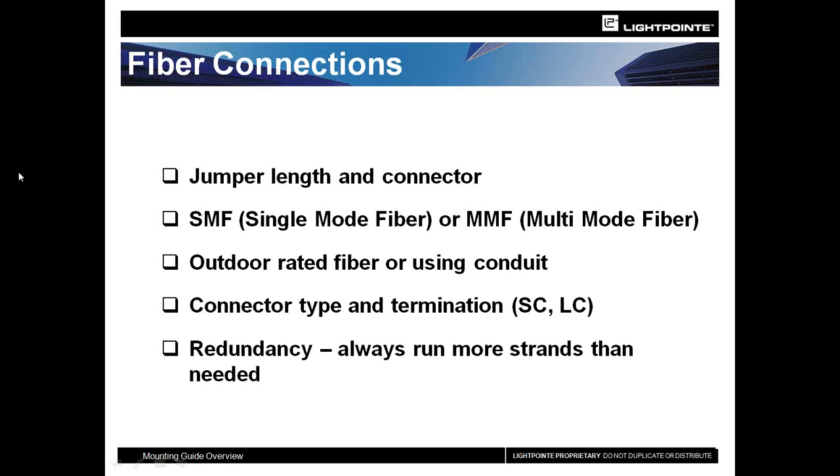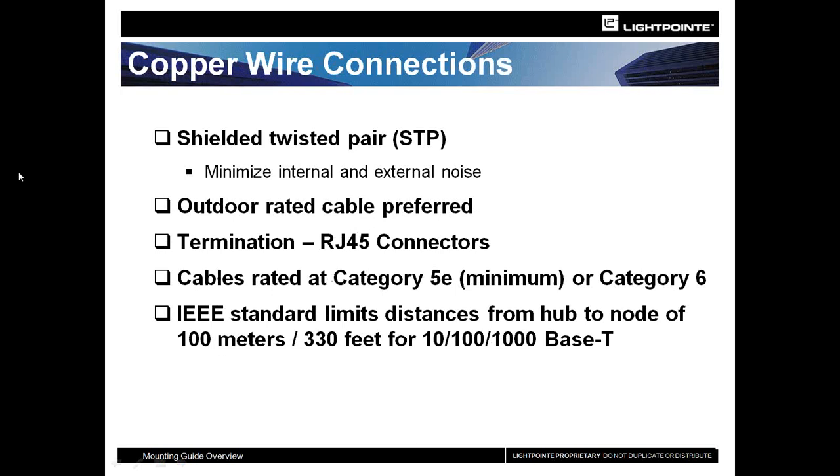We do run into a lot of issues with fiber — cracked fiber, poorly terminated connectors, or cracking at connectors. We always recommend running a couple extra strands if possible so you have them available should a situation occur. Copper wires have become the most popular method for providing data to our units. Since moving to this solution, we've seen almost all products go out with copper as the preferred connection method — it's easier to deal with, easier to run, and easier to terminate.